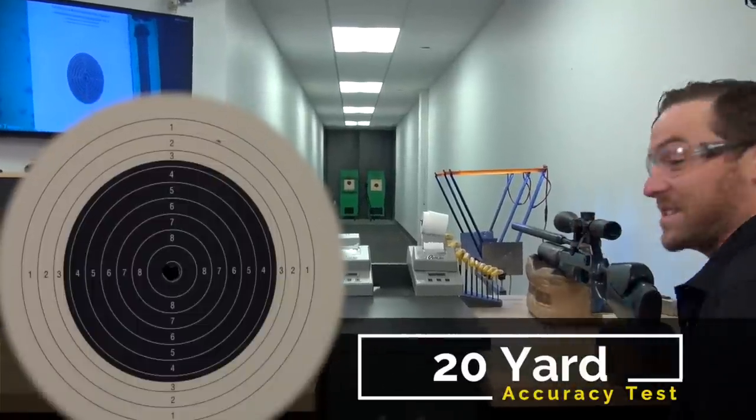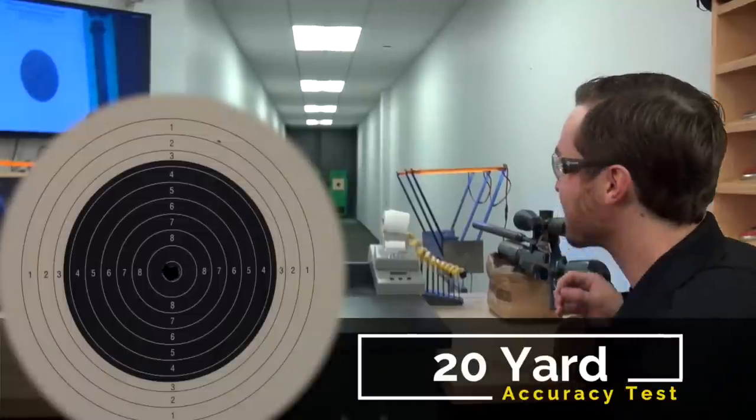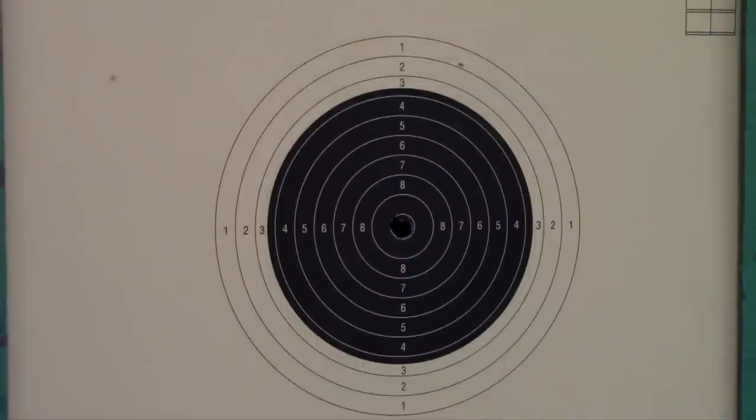Just as anticipated, it's almost unfair indoors at 20 yards with the FX Crown — you can't see any of the 10X ring anymore. Five shots punching out the middle shows great potential for accuracy and it's almost too easy. I think the rest of the accuracy testing is going to be done outside at 50 yards, because this is just too simple at this point.